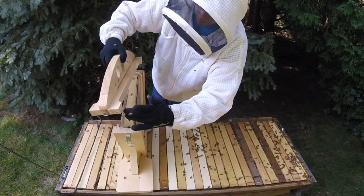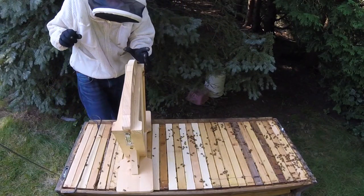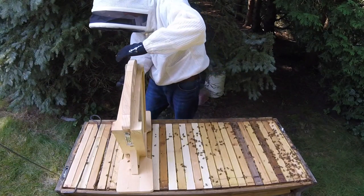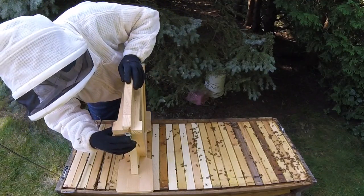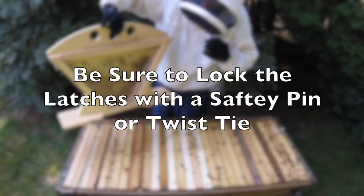I'm just going to put the top on. Remove the latches. Once the latches are on, we're good to take it away and make it dark.